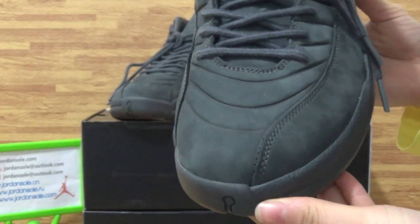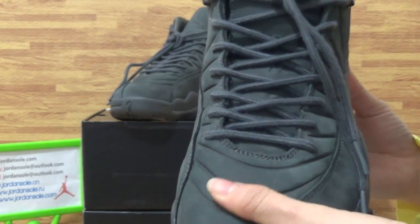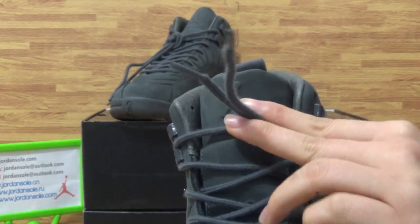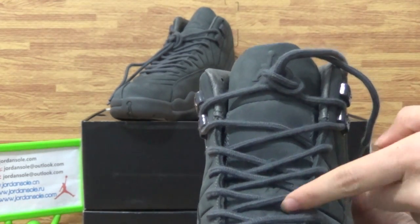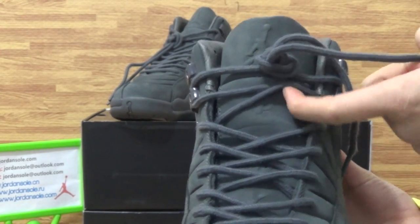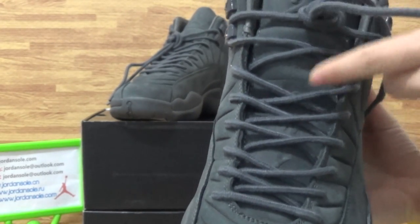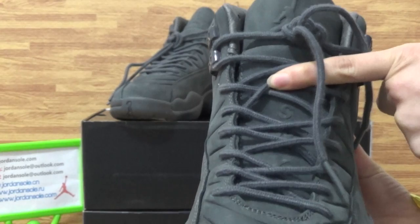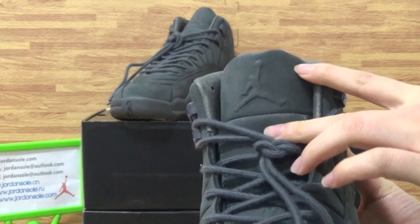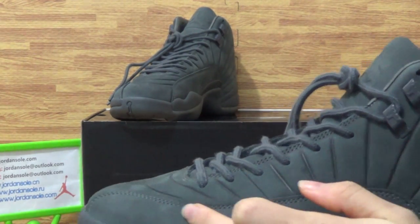Then come to the top box. Also you can see the all dark green colorway. On the shoes tongue you will get some letters: P-S-M-I. Shoes tongue top, tongue side, also stitching on the shoes.